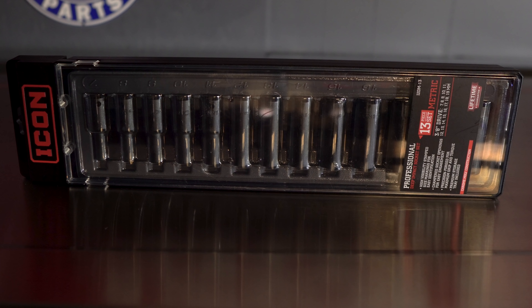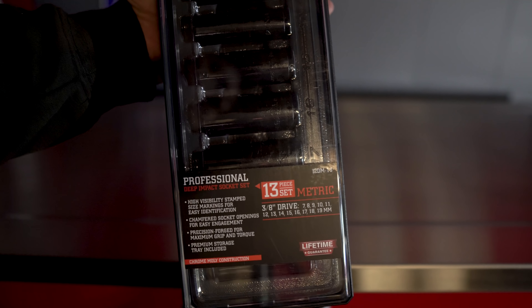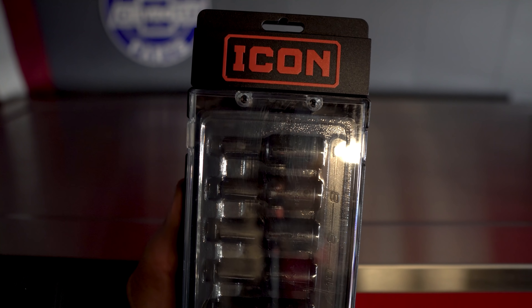The 13-piece 3/8" deep impact socket set is going to come with your 7, 8, 9, 10, 11, 12, 13, 14, 15, 16, 17, 18, and 19 millimeter sockets. Hopefully we can get an idea about what the half-inch deep look like based off of what those look like.